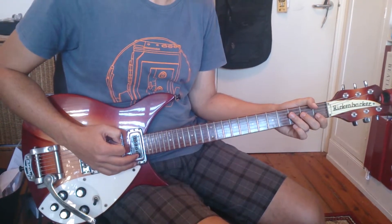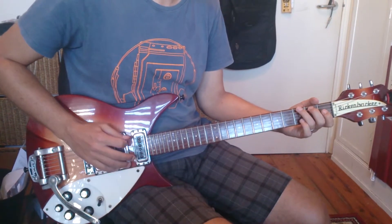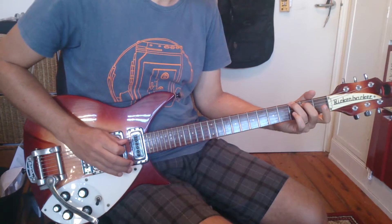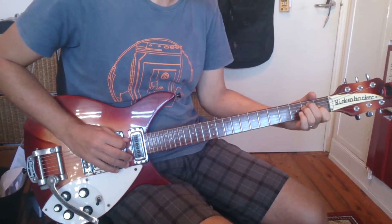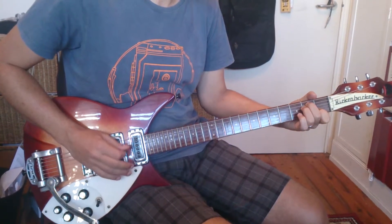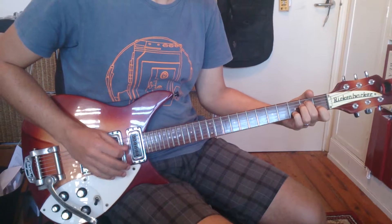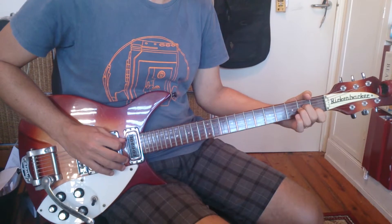At the very end of the song, at about 3:42, he plays a G6, and then an E major that he starts on the B note, and then back into the A minor.